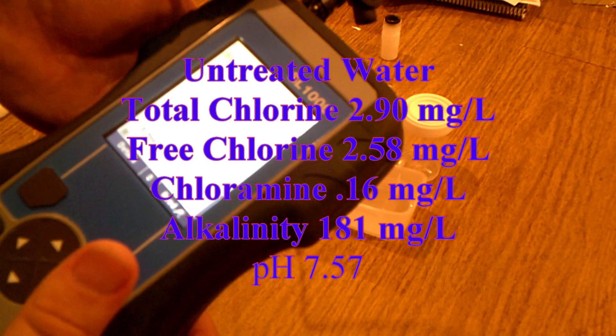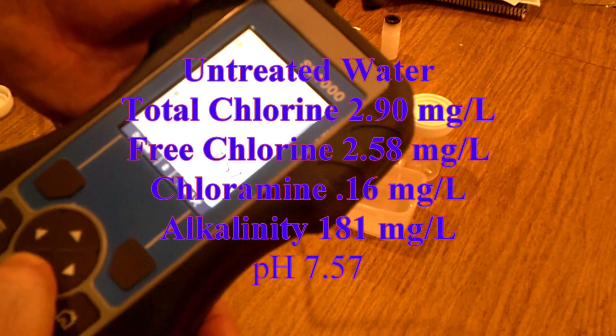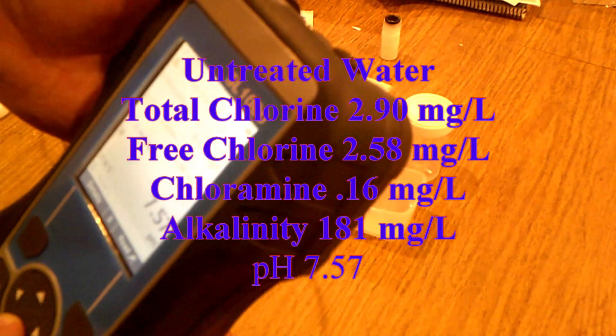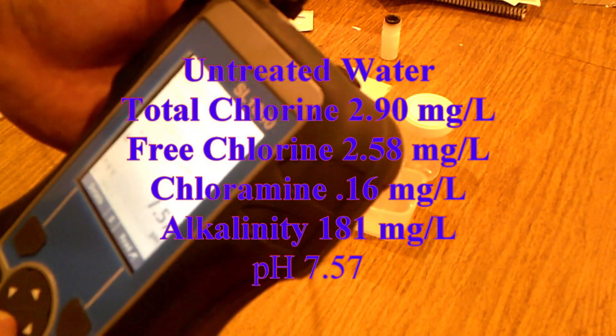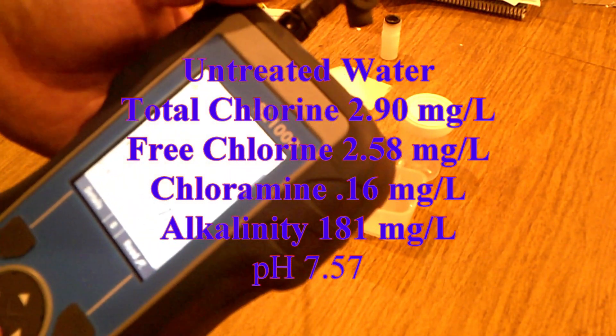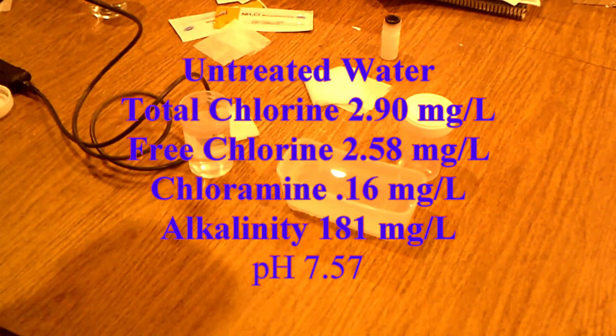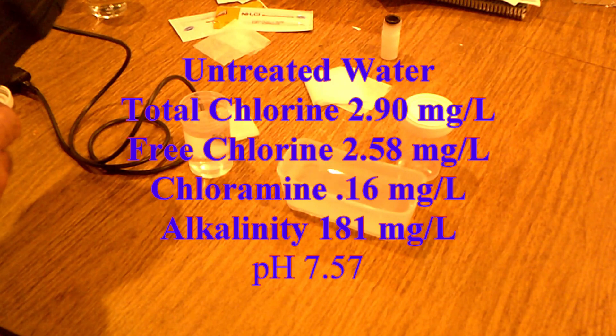Our untreated water results: total chlorine 2.90, free chlorine 2.58, chloramine 0.16, alkalinity 181, pH of 7.57. Pretty good results — now let's go test the treated water.